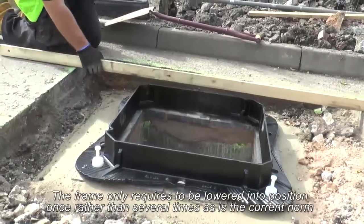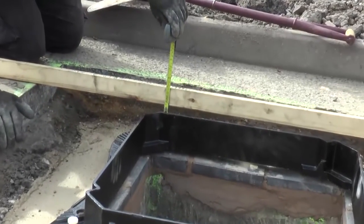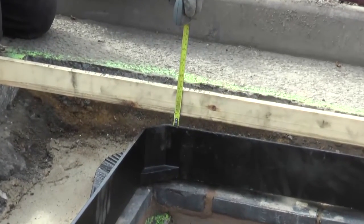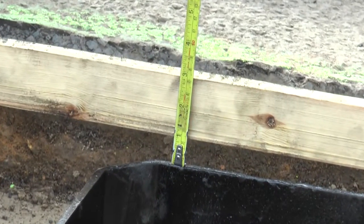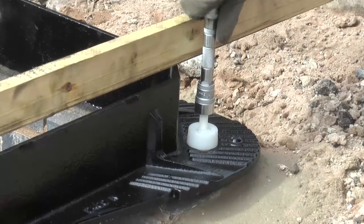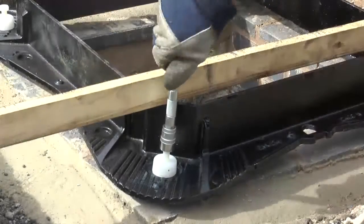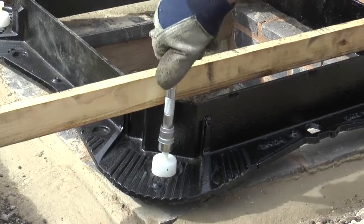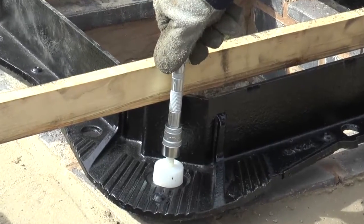The integrated frame levelling system incorporated into the latest range of PAM access covers and grates now provides a quick and precise means of support and adjustment of the unit during the early stages of installation. If required, adjustment can be made by rotating the four nylon bolts to allow for gradient, camber in the road, or to raise the frame to the required finish level. These nylon inserts have a range of adjustment from 15mm to 50mm.